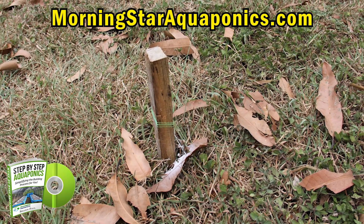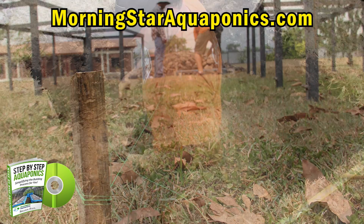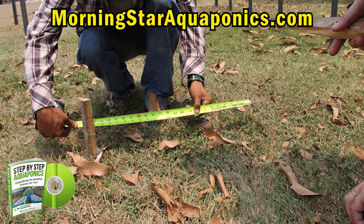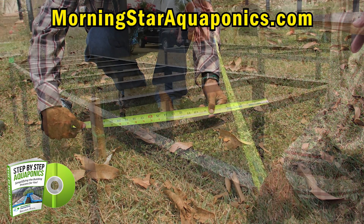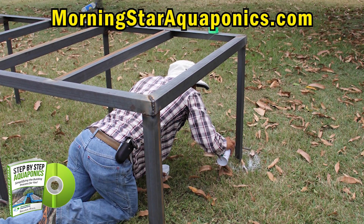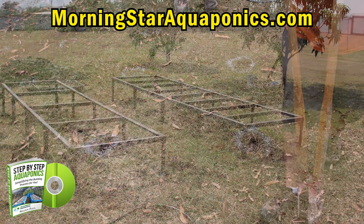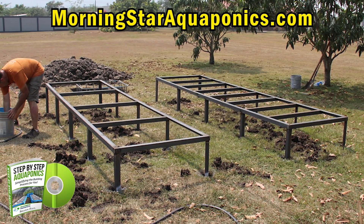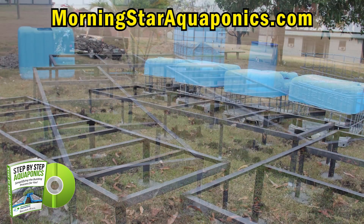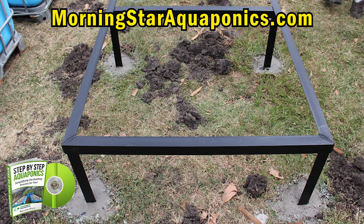It's time to layer everything out according to the sump pit. We use a string and measure off that string to make sure that everything is square and in proper place. Once in place, we mark all the leg positions on the actual framework. This gives us a place to start digging the holes so we can place the system down into the ground. We then concrete all the holes in place — this is very important because you do not want your system to settle or sink. It's extremely important that the framework is completely level.